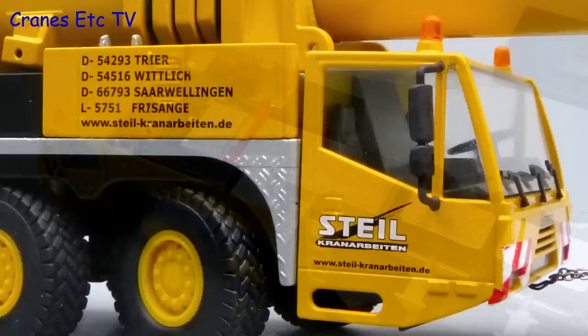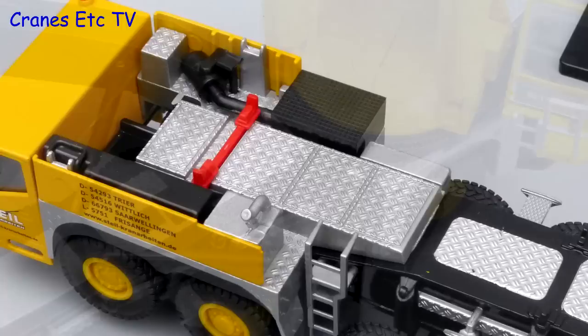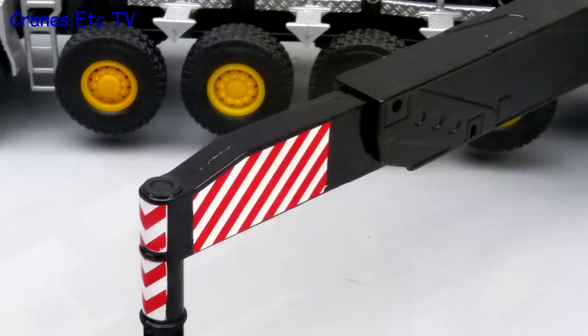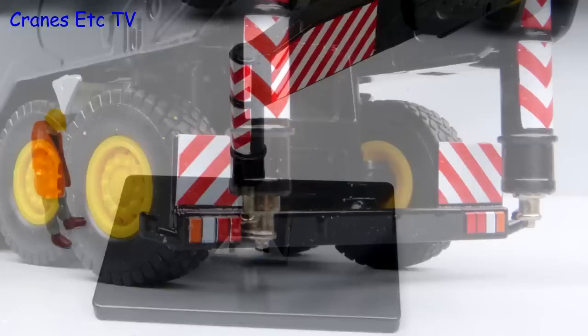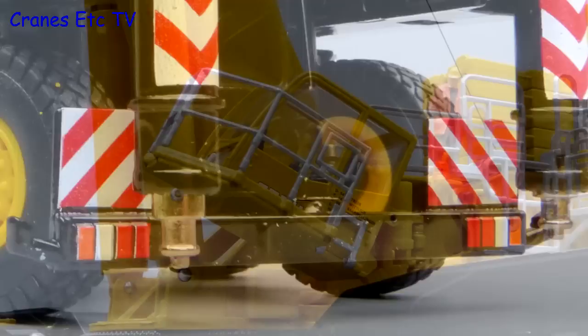There is more interesting detailing behind the cab with an access ladder and non-slip surfacing. Another good detail is the nice heavy toothed slewing ring. The metal outrigger beams have good detail in the castings and nice chevron graphics. The cylinder pistons are smooth and the plastic pads are detailed. At the rear there are painted lights but surprisingly there are no number plates on this model.